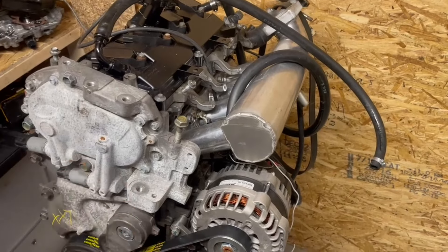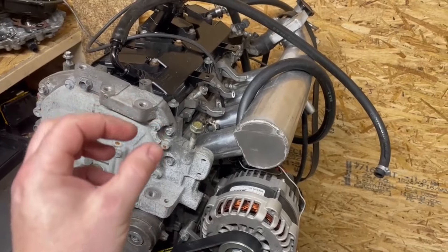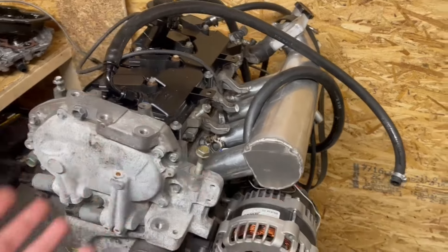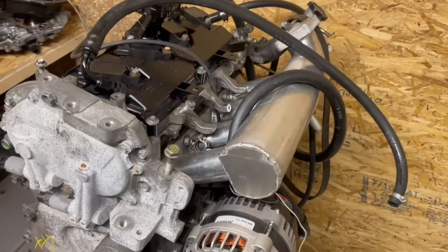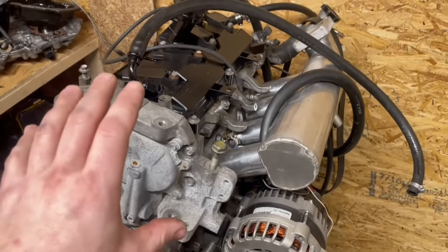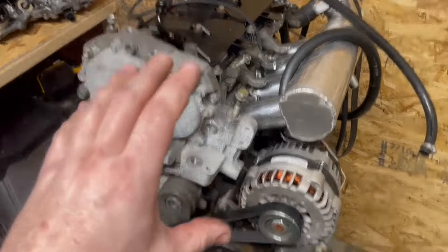The next weak spot is the head studs. The head studs that we use are the same diameter as a stock head bolt, just made out of a better material. The fact that they're able to hold up to almost three times factory horsepower and two and a half times factory boost is actually impressive. But we've now reached a point where we need to run a bigger head stud. We also need to check that the engine wasn't completely damaged, so we're going to break the engine down.